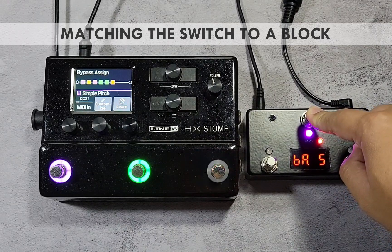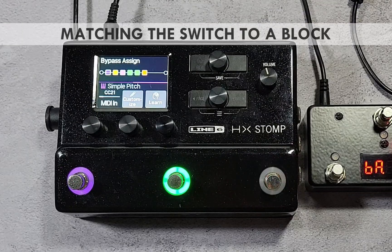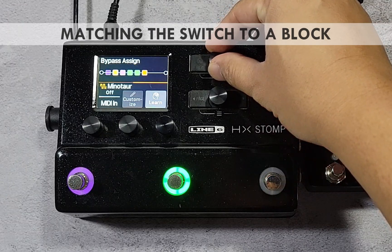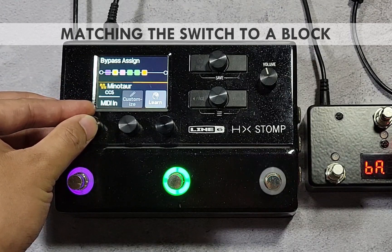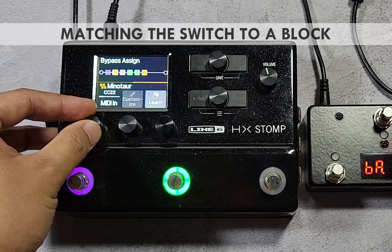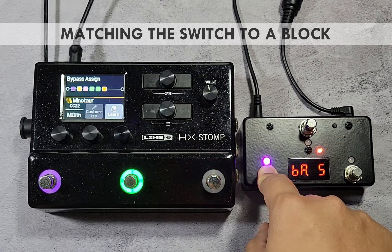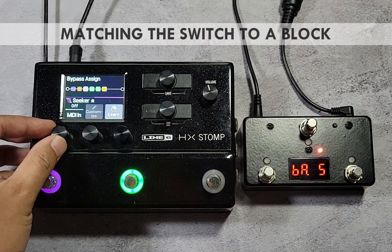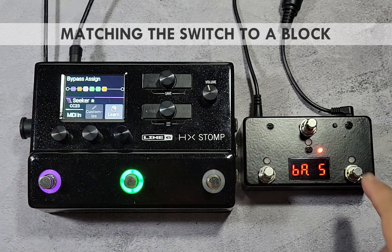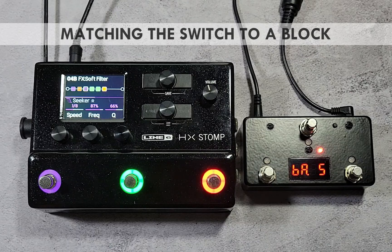Next, assign switch 2 of the Pedal Bot to bypass the second block. Staying in the bypass assign menu, turn the upper knob and select the second block. This time, instead of waiting for an incoming MIDI message, turn knob 1 on the HX Stomp to select CC number 22. If done correctly, pressing switch 2 should now toggle block 2. For the last switch, use either method to assign it to any block in the preset. Don't forget to save the HX Stomp preset to make the bypass assignments permanent.